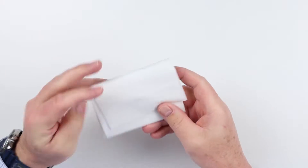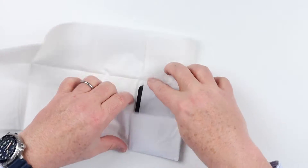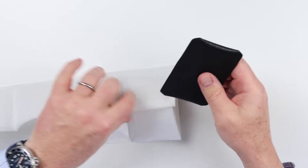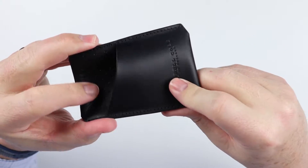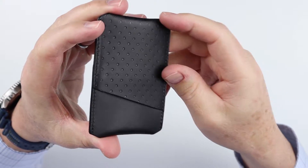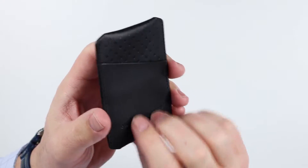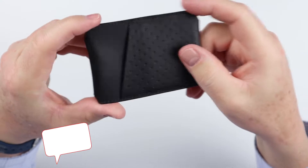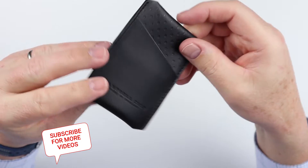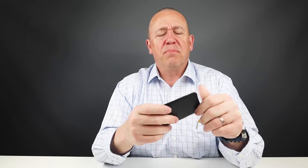We have some tissue paper inside. Here is the wallet itself — a simple card carrier. You can see some nice design details; it's an opposite card holder. Very nice. This is a great black color.